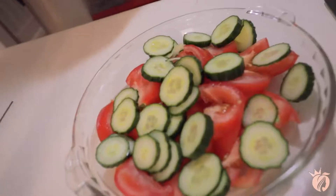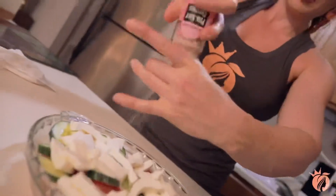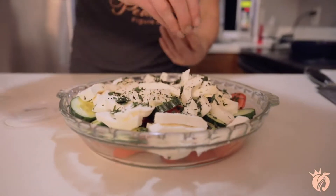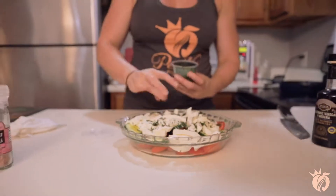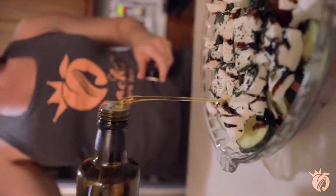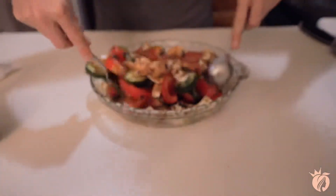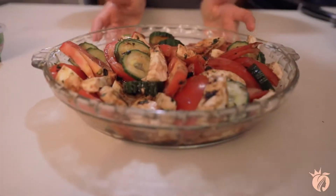Add in fresh mozzarella, then add salt, pepper, and garlic to taste. Fresh basil is best, but dried works in a pinch. Toss in olive oil and aged balsamic vinegar, stir it up, and cool in your fridge. Enjoy this tasty treat!